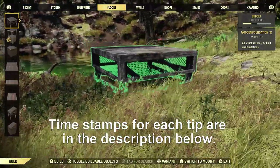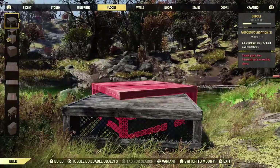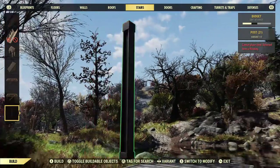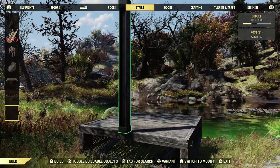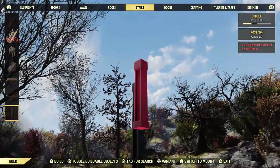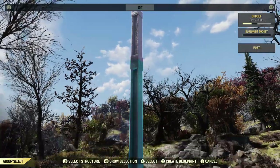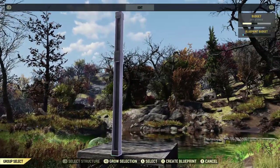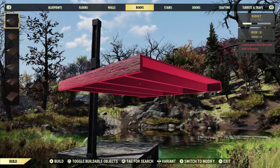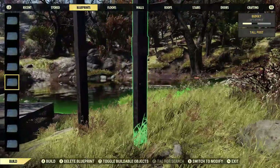It is extremely simple. You're gonna need a foundation to initially snap the posts to, and then go get the posts — they're under stairs. Decide what size you want to use. You can use a tall one or a short one. If you're using a tall one, put a short one on top of it. Then all you have to do is blueprint the two posts together and create a blueprint. I've already done one.